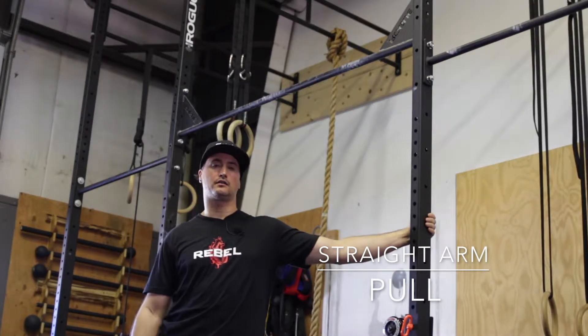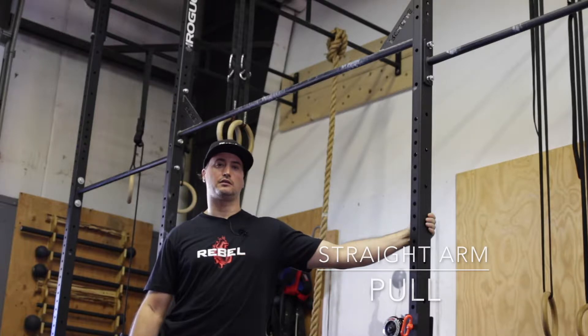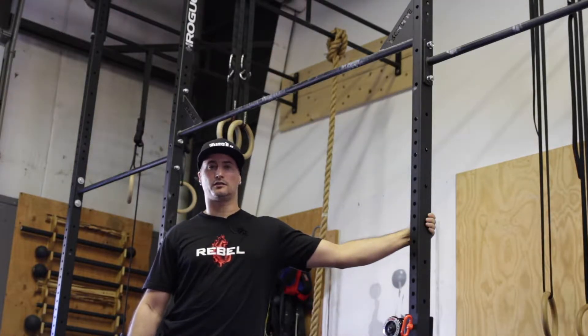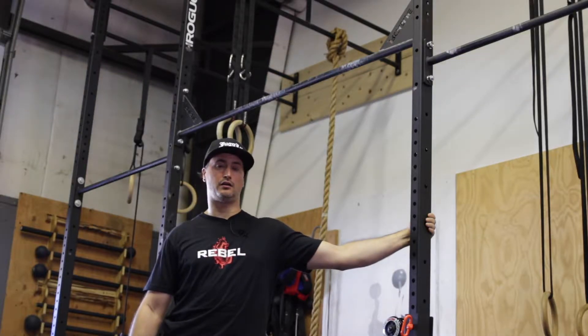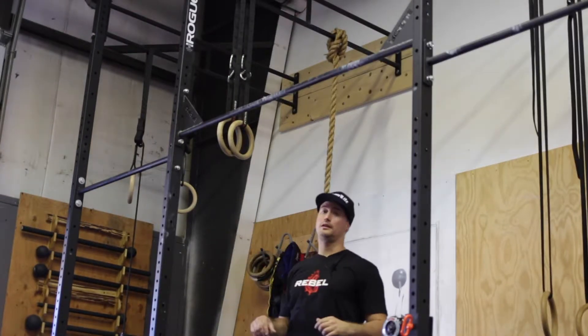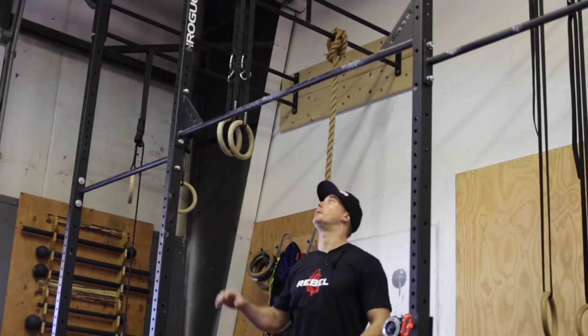This is the hanging straight arm pull. This would be the foundation to start developing a front lever. This exercise will help you develop lat strength and straight arm stability. You will need a pull-up bar for this, and you also need a solid grip, so make sure you have a secure grip on the bar.